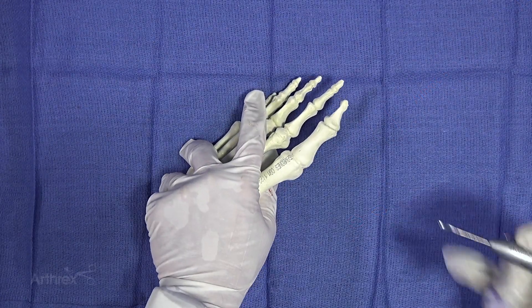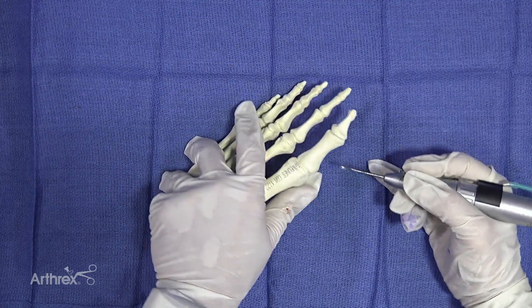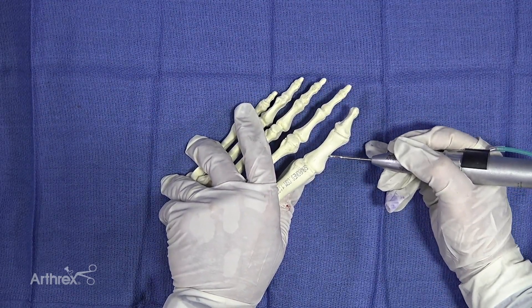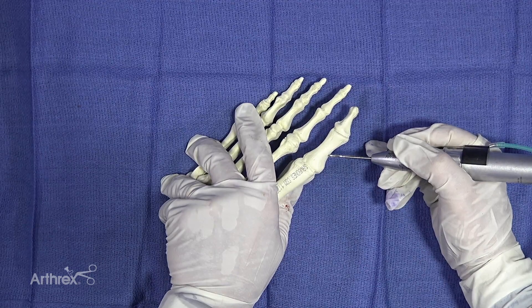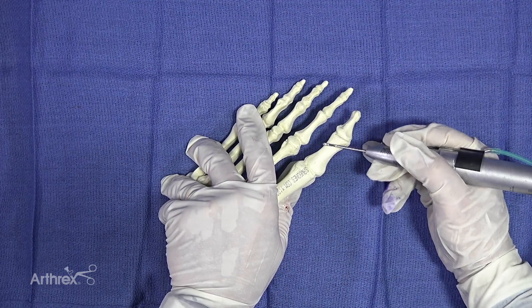We're going to demonstrate the Aiken osteotomy and we're using a 2 by 12 millimeter burr for the Aiken osteotomy. I like to oblique the osteotomy when I do it — that way it gives you a little bit more landscape for putting in the screw.